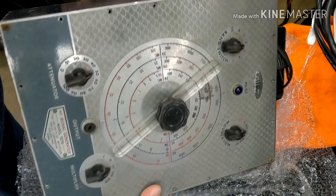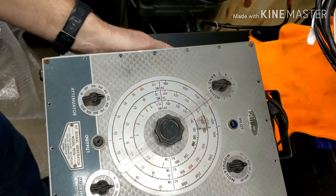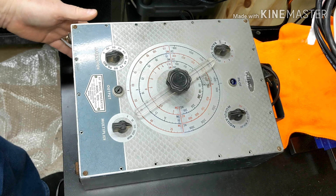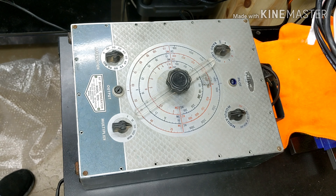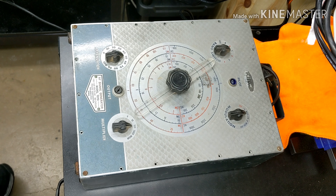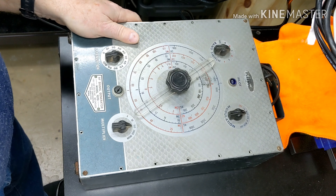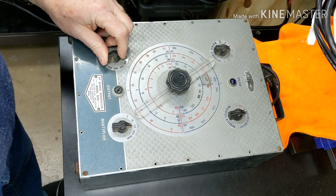And there it is — big monstrosity. Very cool indeed.